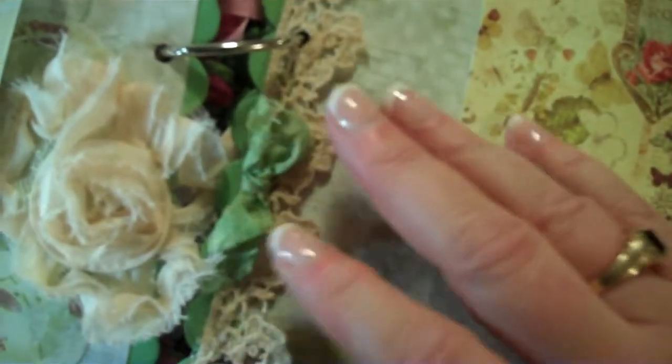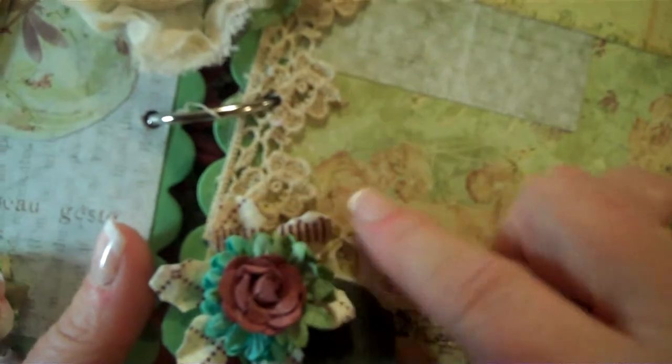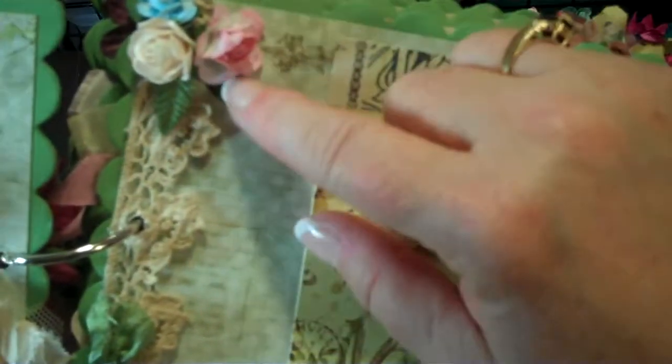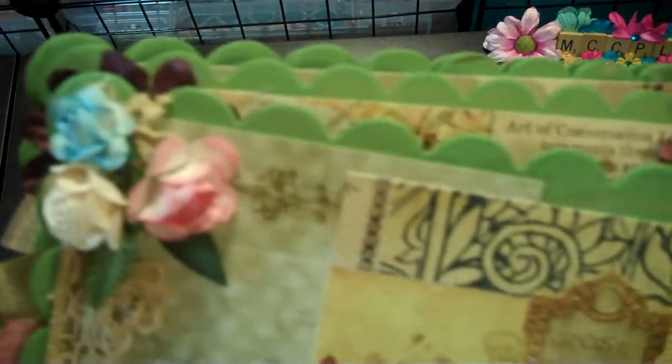I put some lace and I have some Prima flowers from the Botanical — or is it the Madeline Collection. And I've got little leaves here from Prima, and three roses. Then what I did here is I just tied a piece of seam binding that I dyed with some of the Lindy Stamp Gang mist. It came out a perfect color for this project, so I'm really happy with that.